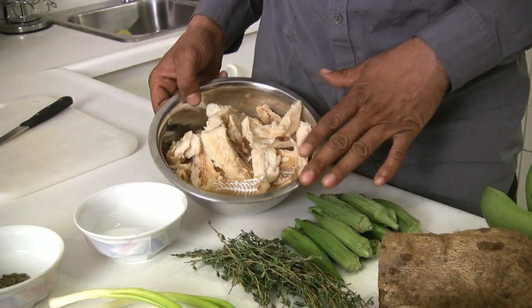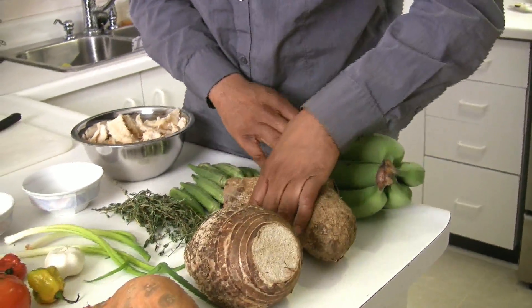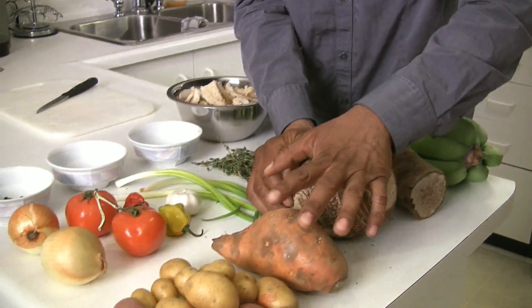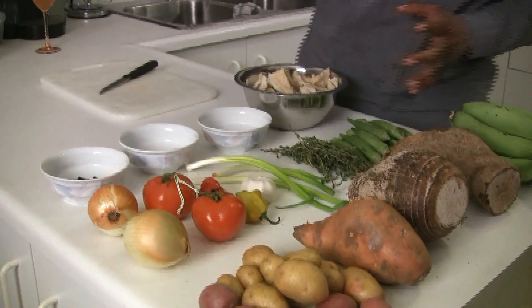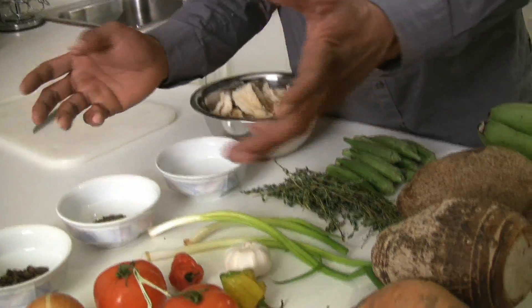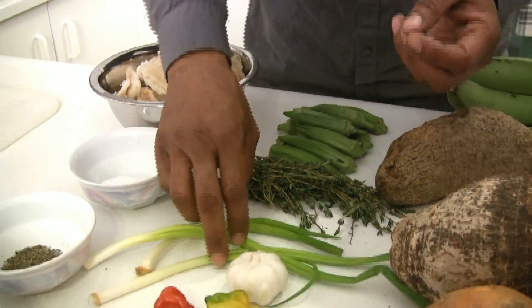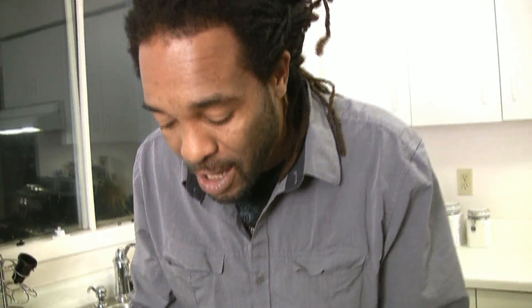Today we have about 500 grams of salt codfish right here. We have some okra, some green bananas, some yellow yam right here, a nice hearty dasheen, some sweet potato, and we're going to blend it up with some mini white potato and make it rub-a-dub in the food pot. Here we have some onions and some tomatoes with some scotch bonnet pepper, some garlic, some green onions or scallion, some thyme, and the okra and the sweet smell of allspice. I have some basil and a bit of salt.